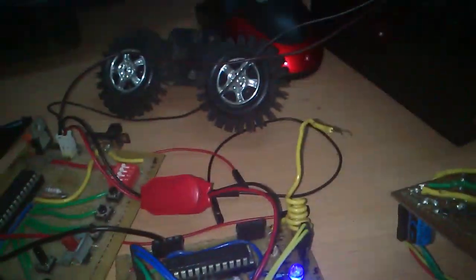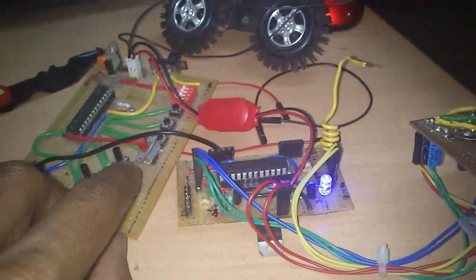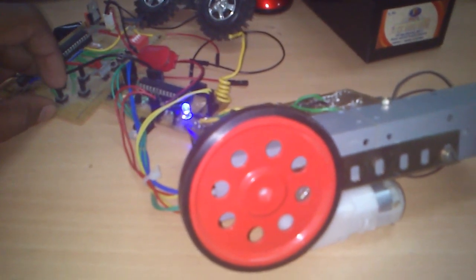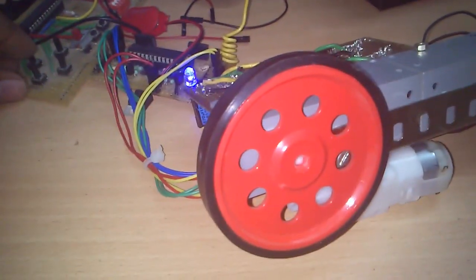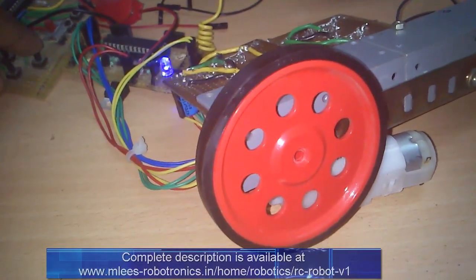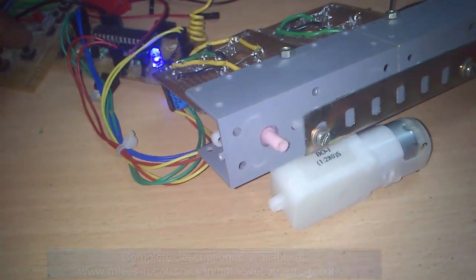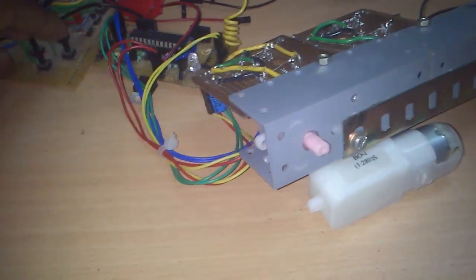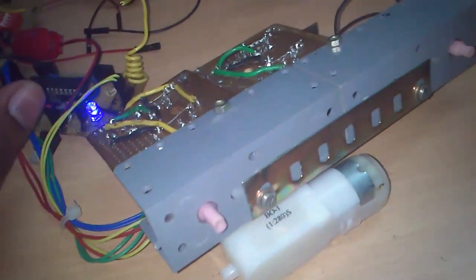Let me power that up. You can see the blue LED glowing. On the press of a button, the LED blinks indicating that the data has been received properly. When I press the other button it runs the motor in one direction, and this runs the motor in the opposite direction. And when I press both buttons together you can see the braking operation — this stalls the motor so that even if you try to rotate it, the motor won't move.